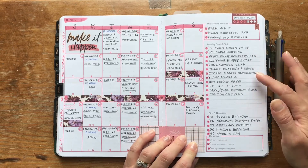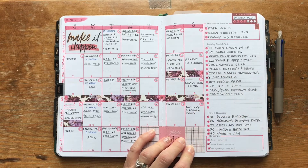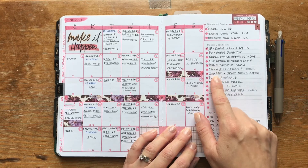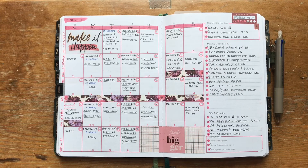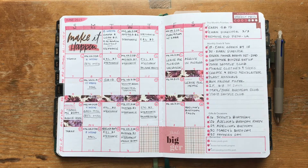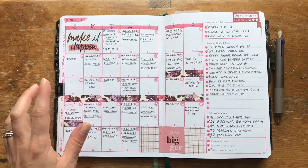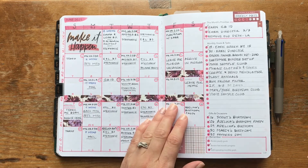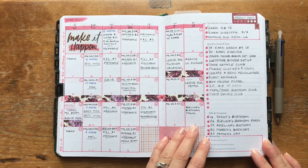Besides that, just some other things around the home — I'm still always working on cleaning out and decluttering. The old desk in my living room, I still haven't taken that down. I did work a little more on rehoming and purging things on there, but I need to focus on it. With vacation in the middle of the month, June just flew by. It's still on my list and I'm still working on it — that's how June is looking now that we're almost finished.